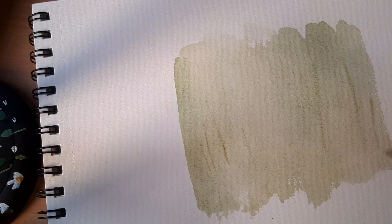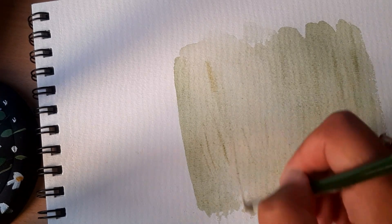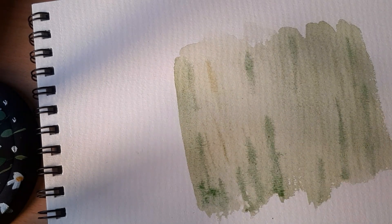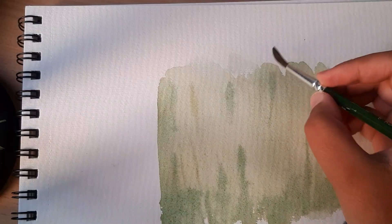For the background I want light trees that are very distant — nothing too concrete, just very misty. To create that effect I'm again working wet-on-wet right now, so everything is very soft.